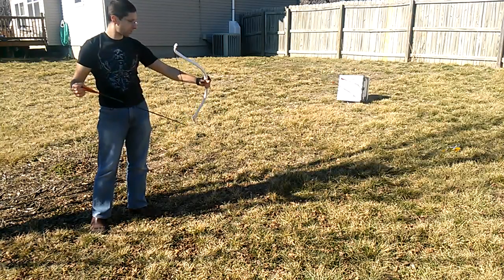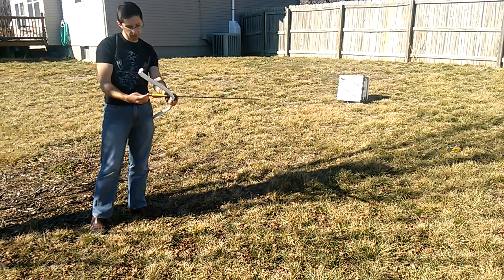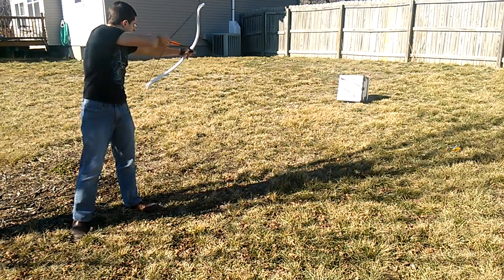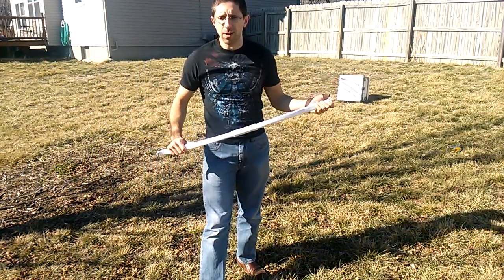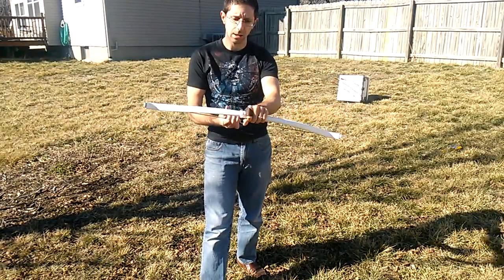I'm going to say this thing performs pretty well for such a light, small bow — we are talking something that's only 38 inches tip-to-tip off the go. And it's shooting 435 grain arrows with 125 grain tips. I'm pretty darn impressed. This thing's a little pocket rocket.